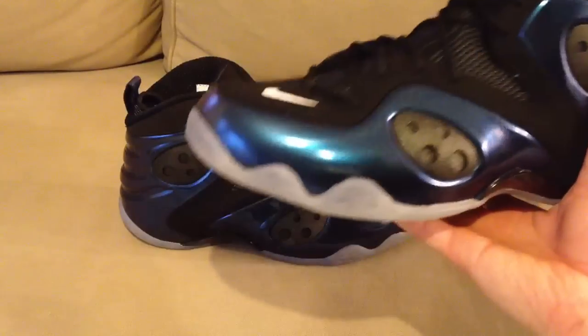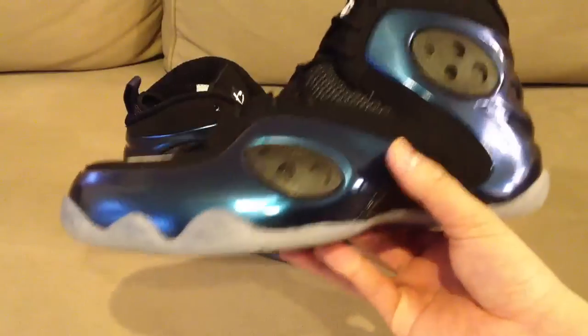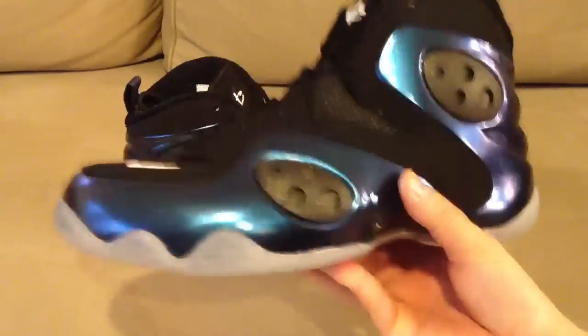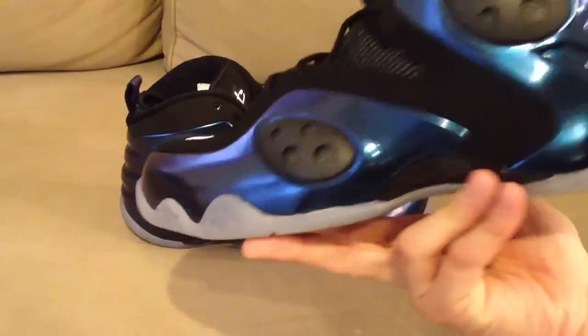Remember in my luminous pearl video I weighed these out compared to the foams — these are about three to four ounces heavier, so keep that in mind. Performance-wise I really can't say how they are, but let's get on with the review of the shoe.